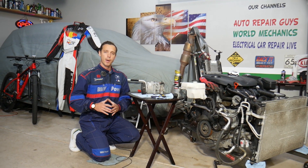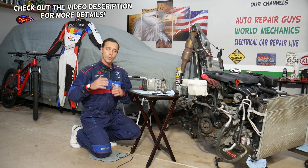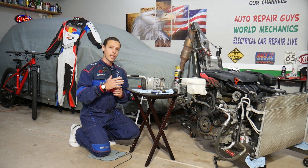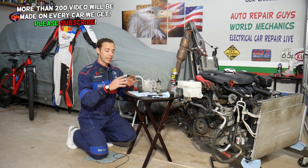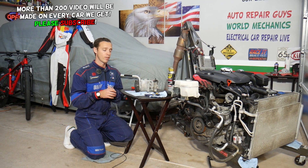Hey guys, welcome back to Electrical Car Repair Life. Thank you for watching and subscribing to the channel. Today will be a super helpful video for any of you having a Hyundai issue. If your AC is not working, stay with us — we'll explain a common thing that can cause that on many Hyundai Santa Fes. This is a clutchless AC compressor and we'll explain what can cause the compressor not to turn on.